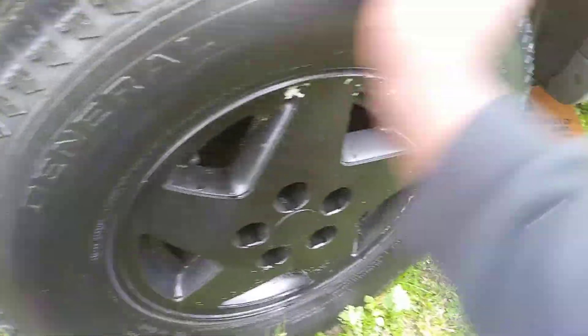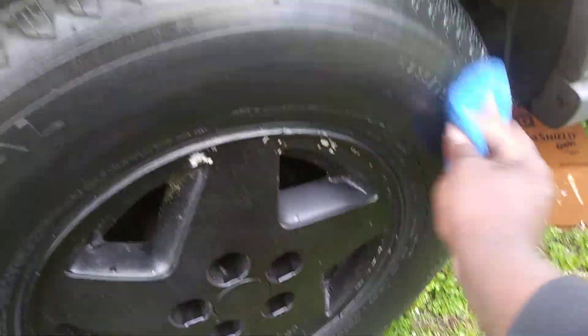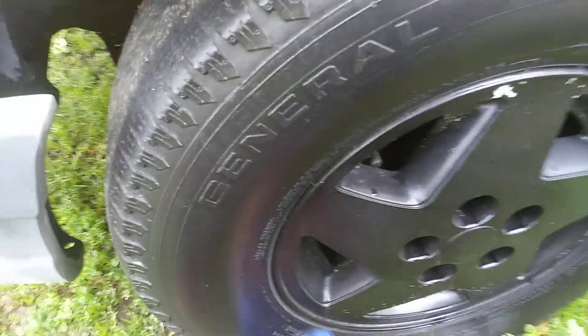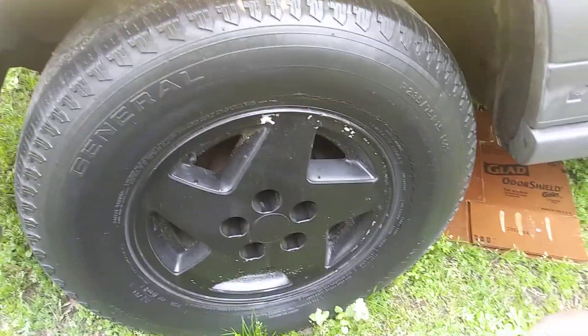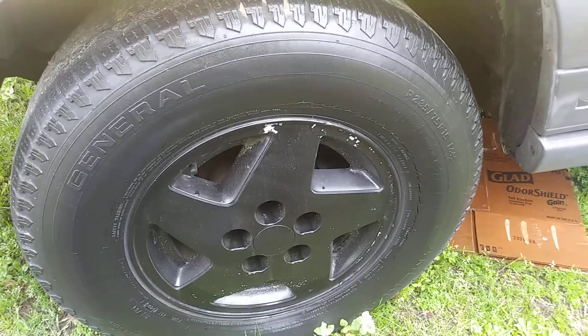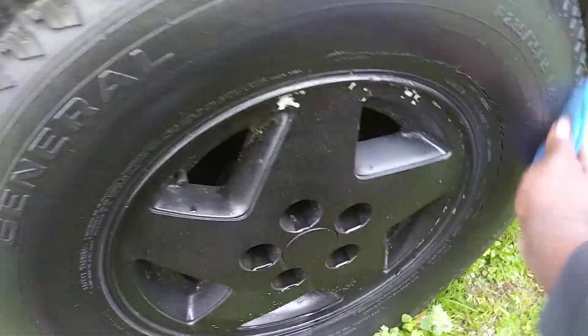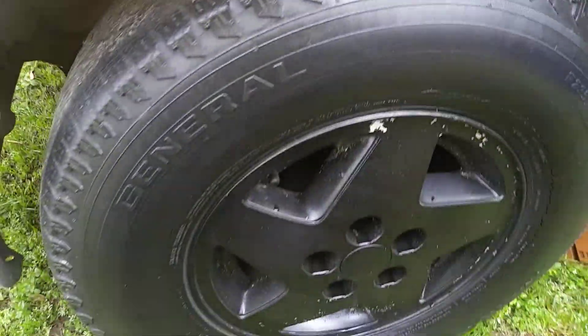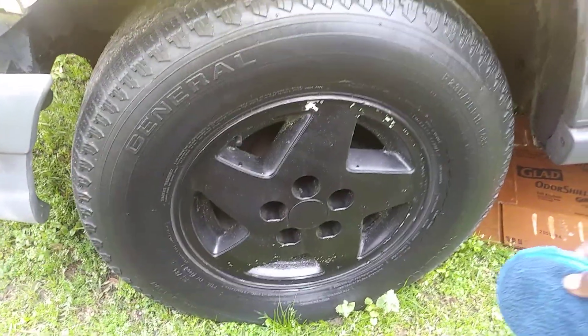It looks pretty good — it has a lot of gloss to it, as you can see. I used a big tire so you can actually see what's going on instead of a smaller tire. I'll try to use bigger tires going forward. It's looking pretty good so far — water-based and easy cleanup.